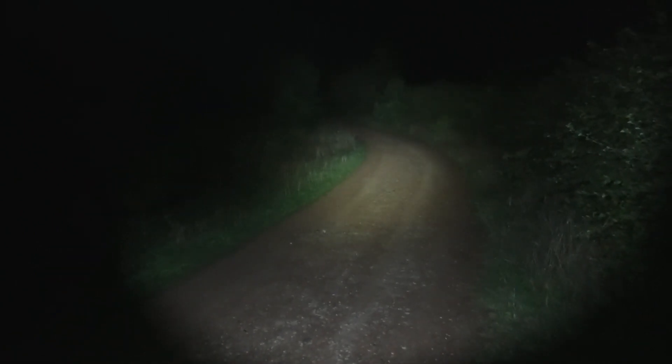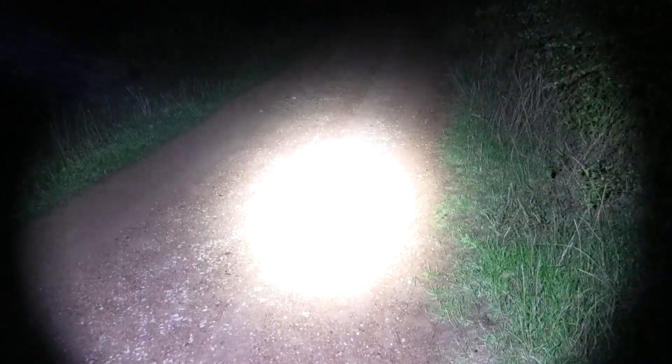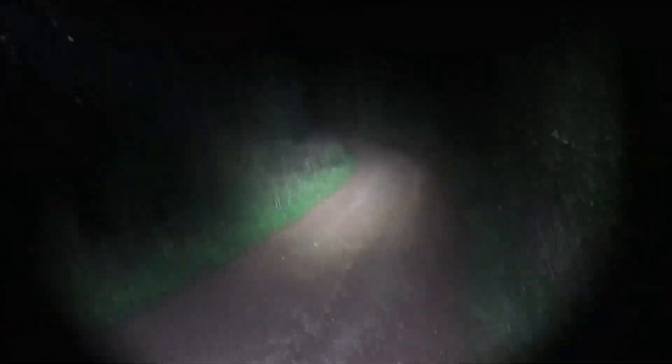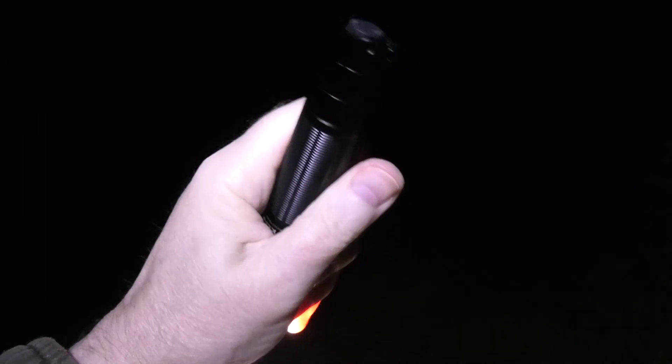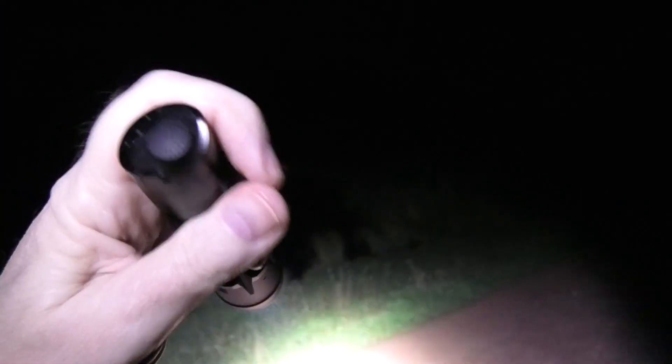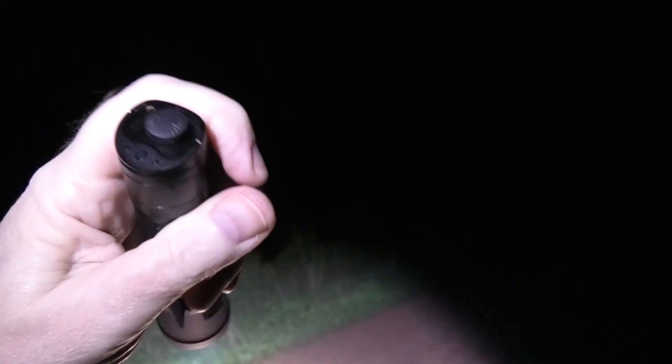The Klarus XT21C hasn't got a very intuitive button configuration, but it's got a relatively tight beam pattern so I thought it'd be a good comparison. That's the lowest setting, then the highest and medium setting. The highest setting gets very hot after 30 seconds of use. I don't think this has got thermal sensing on it so I don't know what happens when it gets too hot - I think it just sets on fire and squirrels die.